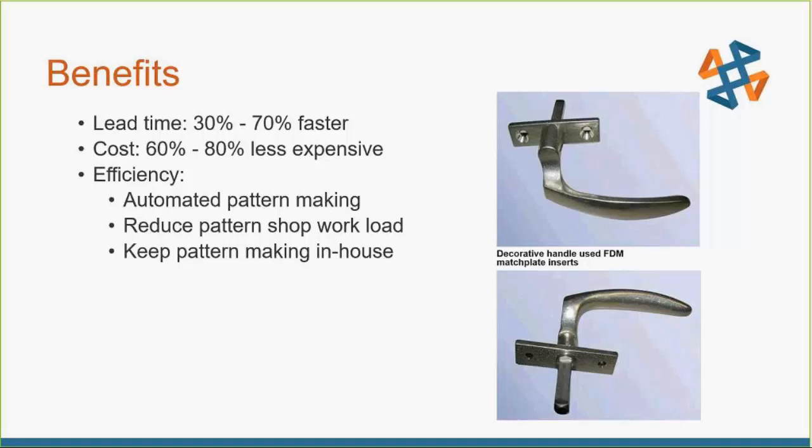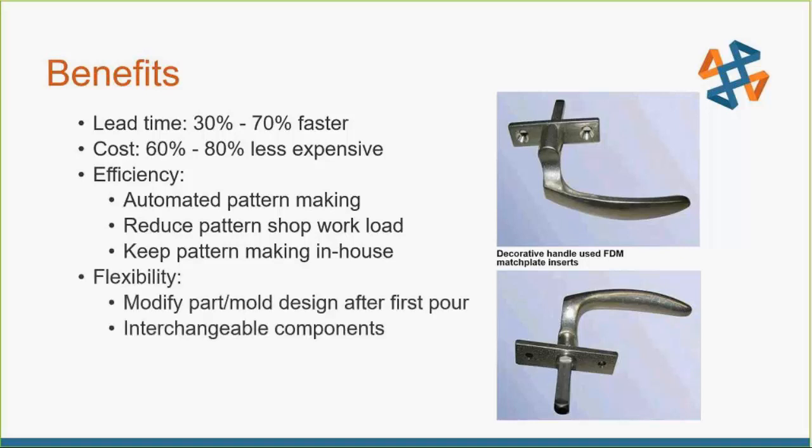It keeps all the pattern-making in-house and keeps it a very proprietary process — because information you send out, you hope everyone follows your confidentiality expectations. And it gives you a lot of flexibility. Modifying your part or trying interchangeable components is easy. When you have all the match plates, runner systems, and risers as separate pieces, you can try different geometries much more quickly in-house. Instead of waiting a couple days for a new runner to come back from machining, you can just 3D print it and have it running hours later.